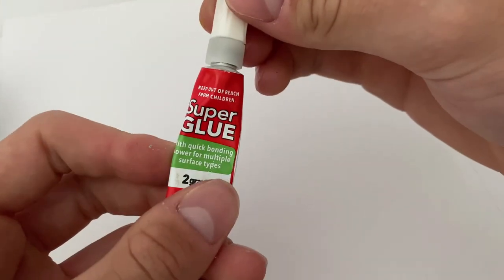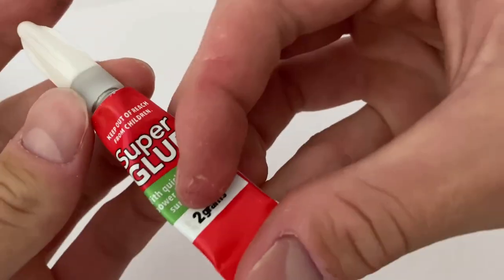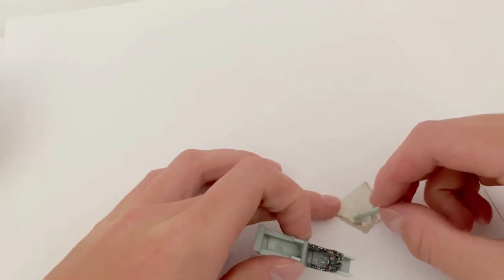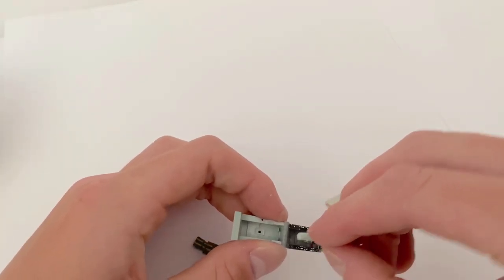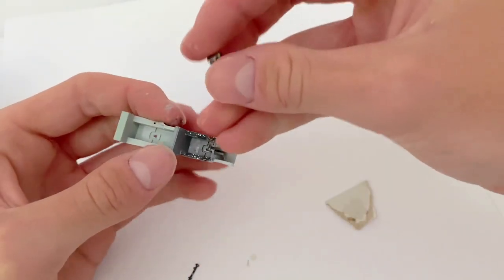Final assembly was completed with superglue that you can find at a dollar store, dabbed onto the parts with some spare sprue. The fit was expectedly a bit more snug than before due to the many layers of paint. The joystick was then added with a pair of tweezers, finishing the build off.